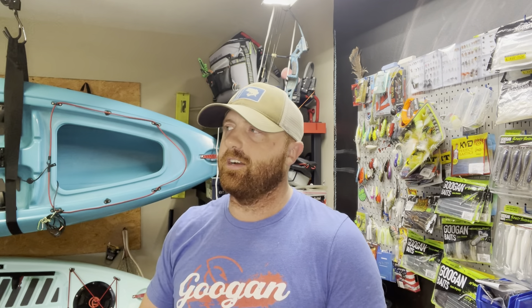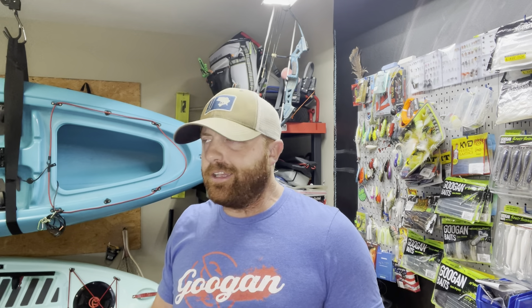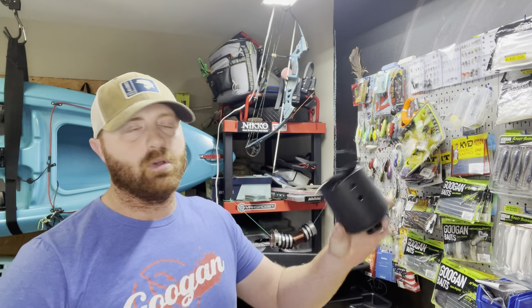Water bottles and Yetis with a sealed lid are okay laying flat in your boat, but occasionally you want a Mountain Dew or an energy drink that has to stay upright because it's in a can. That's when a cup holder is very useful, and you can also throw some baits and other stuff in there as well.